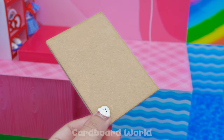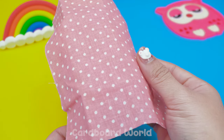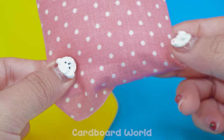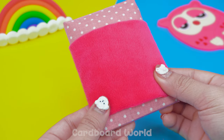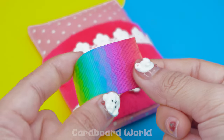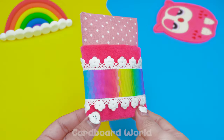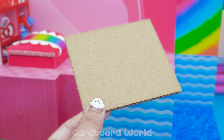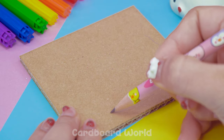Wrap it with colored paper! That's almost done! Draw on it!